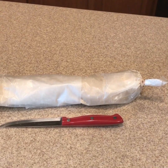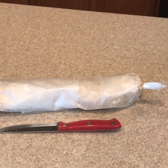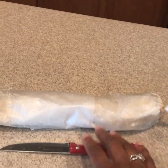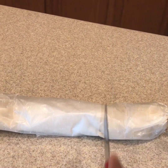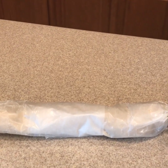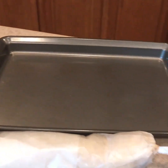The next time you decide you want more tea cakes, instead of making the whole recipe, you can take this one out of the freezer and let it defrost for about an hour. Then take your knife and just cut crosswise like so. Remove the wax paper, place it on your cookie sheet, and bake.